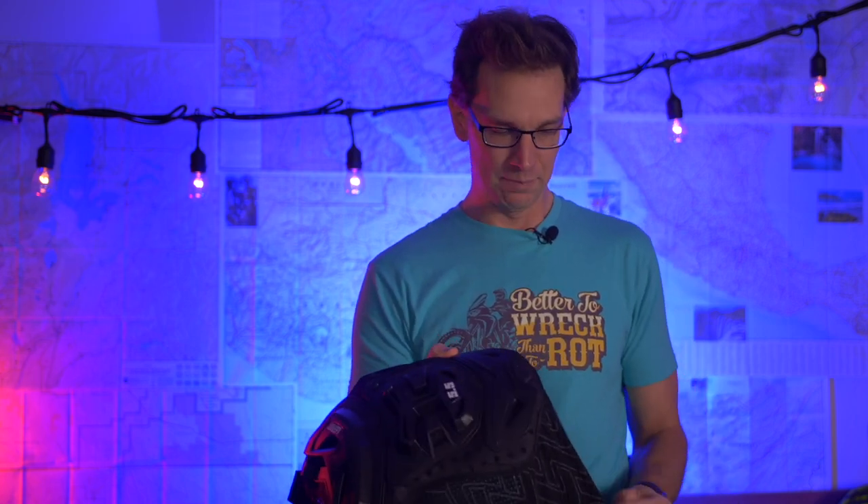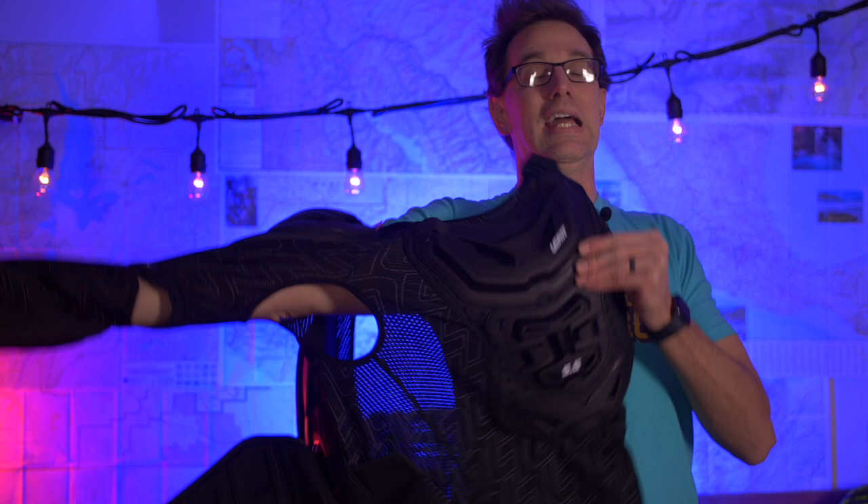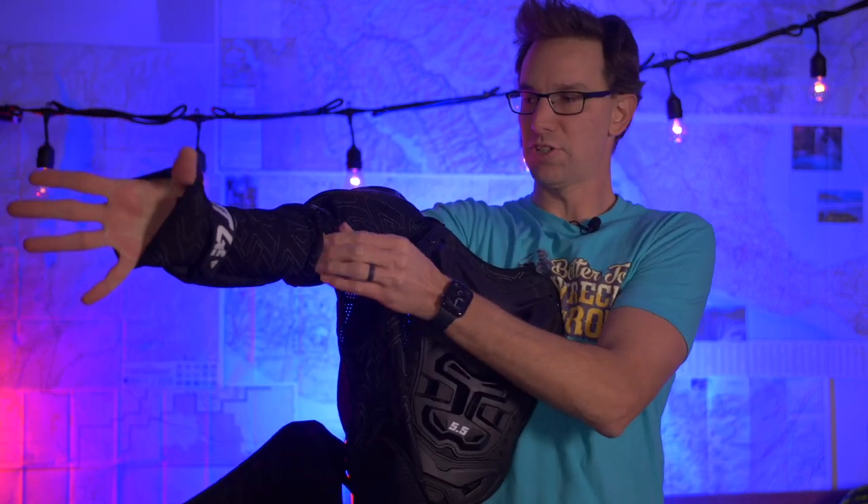There are some options for different types of armor that are a little bit less extensive, but as you'll hear later in the video, the reason I got this is because I plan on utilizing it as my go-to armor on the road or off-road — anything I'll be doing — so I need full protection.